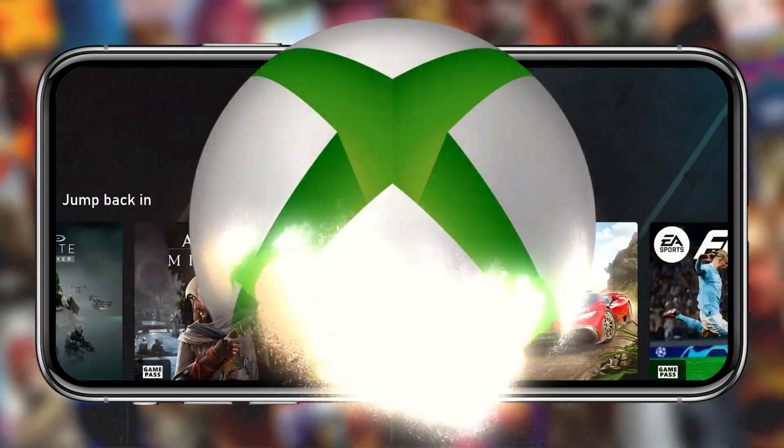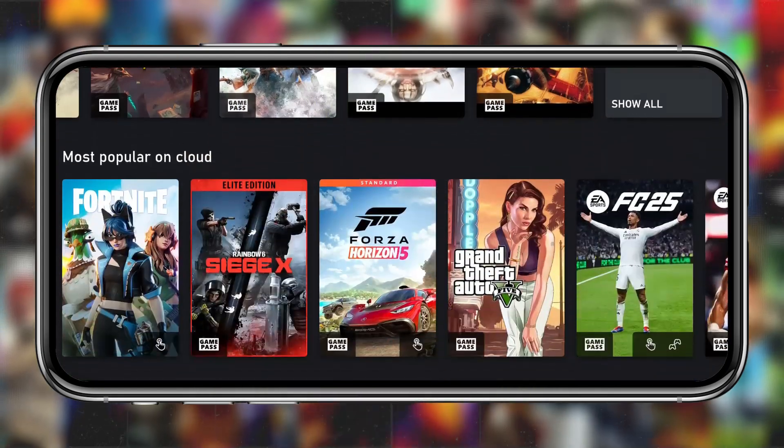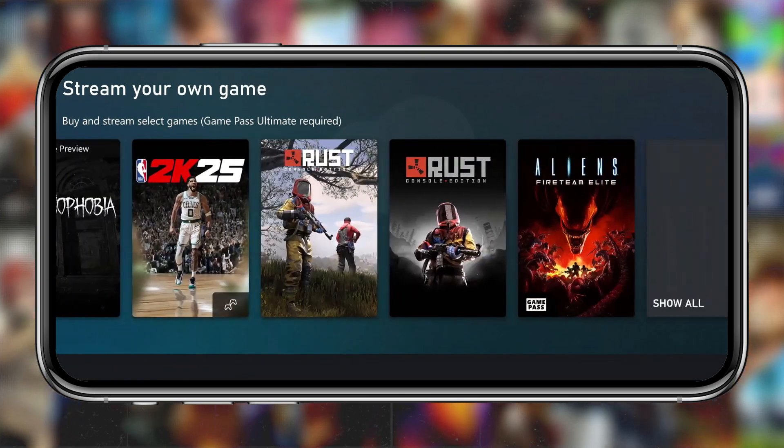You won't believe this — Forza Horizon 5, Halo Infinite, Gears 5, Red Dead Redemption 2, even GTA 5, all running on my Android phone. No console, no PC in sight.